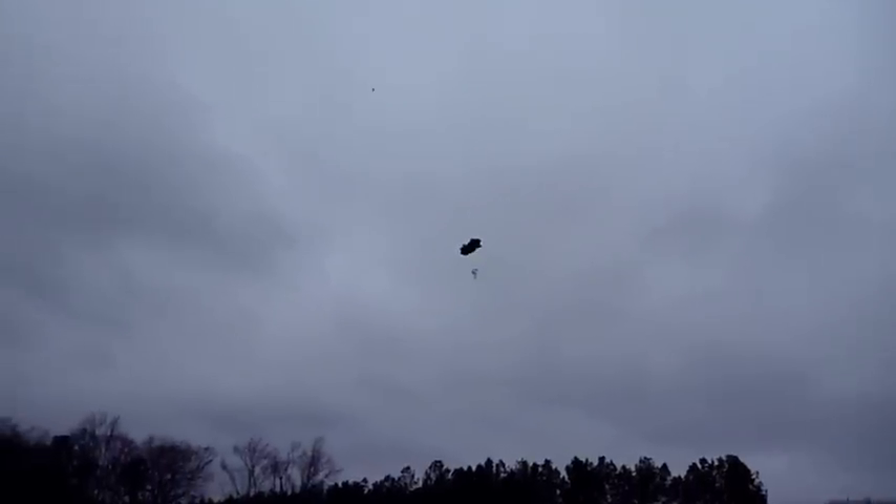They got tangled but it worked — they both deployed. Unbelievable!